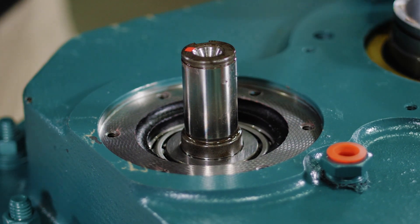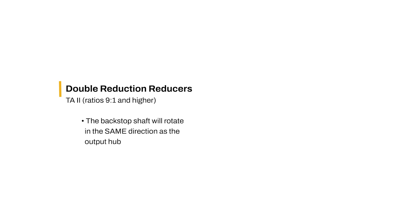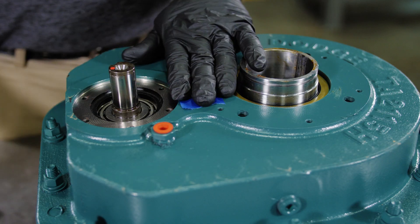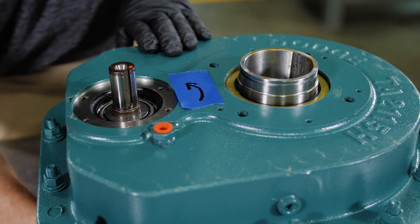Match the arrow on the backstop inner race to the desired direction of rotation of the output hub. For double reduction Torque Arm 2 gearboxes with ratios 9 to 1 and higher, the backstop shaft will rotate in the same direction as the output hub. For single reduction Torque Arm 2 gearboxes with 5 to 1 ratios, and all MTA gearboxes, the backstop shaft will rotate in the opposite direction of the output hub. Next, mark the corresponding direction of rotation on the backstop side of the gearbox. This step is critical for successful operation and to avoid damaging the gearbox.